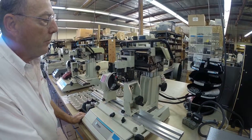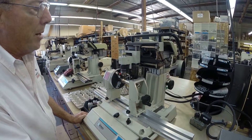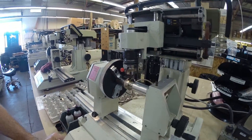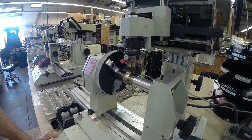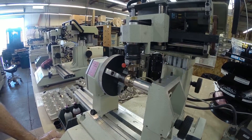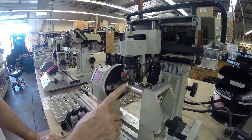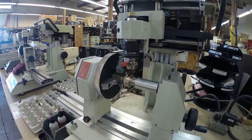You can see this setup is starting to do the lines first, and then it will do the numbers on there. The font that it's using is a 2X font, so it will retrace the numbers twice.